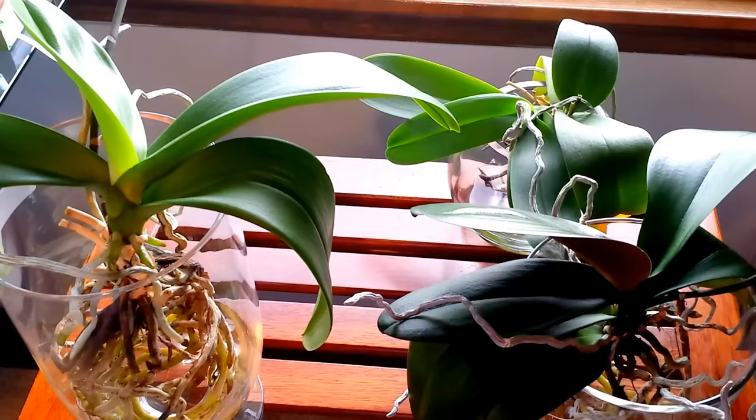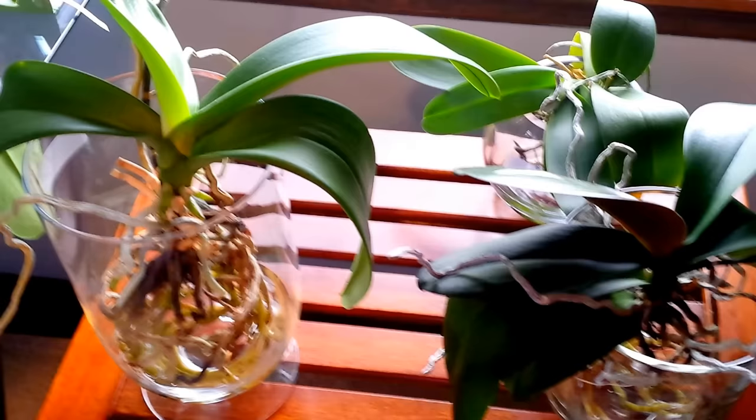Then I got a hold of a lot of information on full water culture, took notes on it, really studied up on it, and here we are — we are in full water culture.